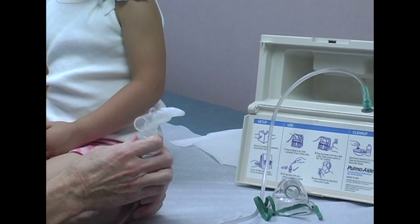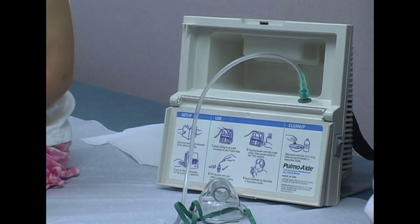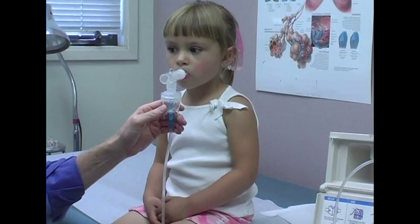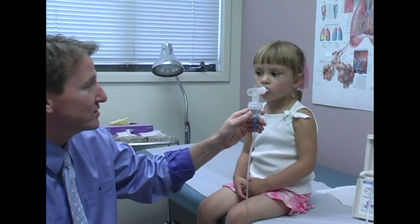Close it back up, turn the machine on, and she puts it in her mouth. She's just going to breathe in and out regularly — not deeply, not fast — for five to ten minutes until the medication is all gone. Then she'll be finished with the treatment.